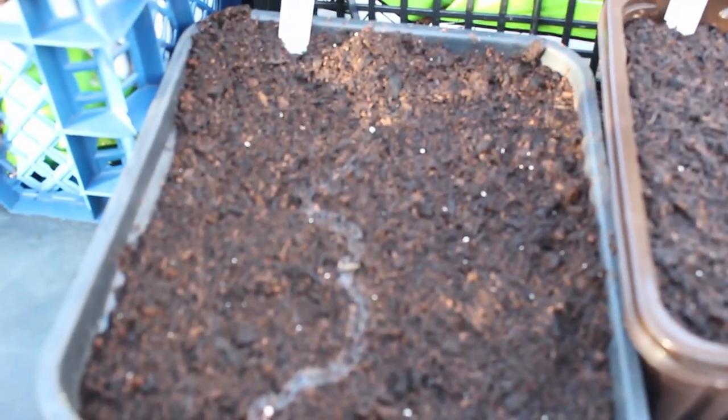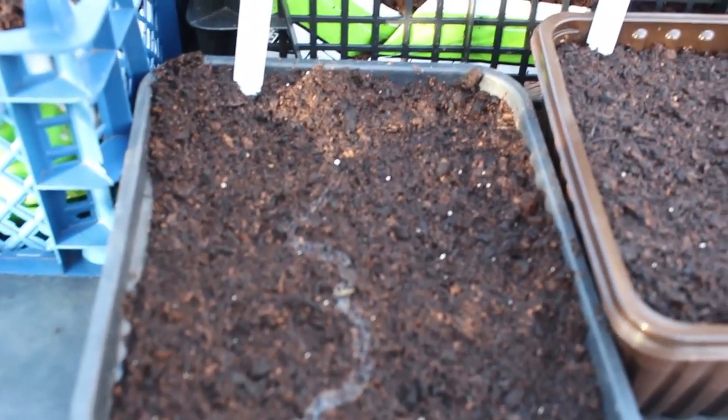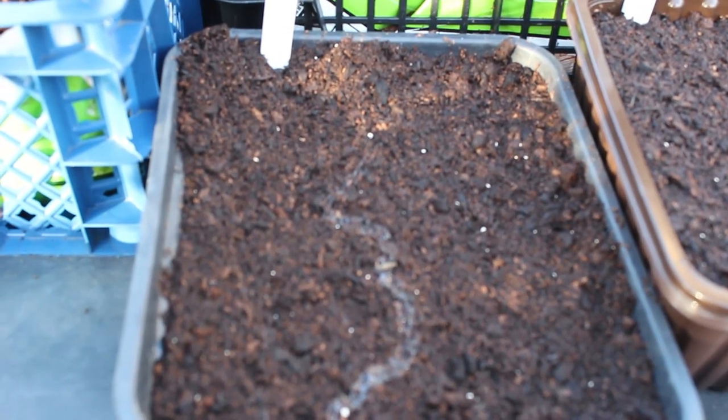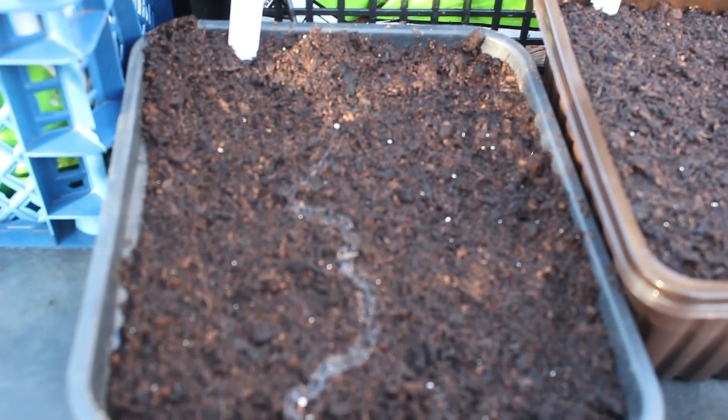Now I think we all know what that means. There's a slug trail right across that tray, so there's an issue I need to deal with. We're in an enclosed space, so I'm going to use some slug pellets. I'll set the camera up and then show you what I'm going to do.